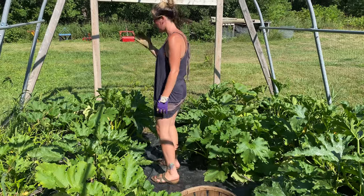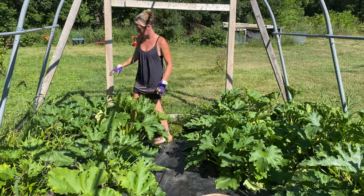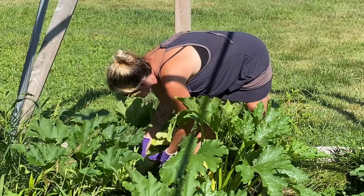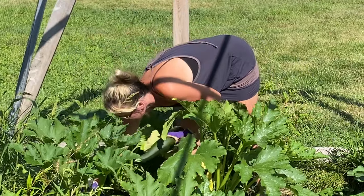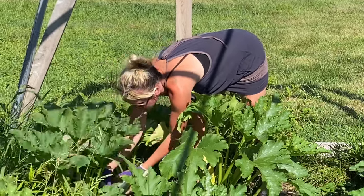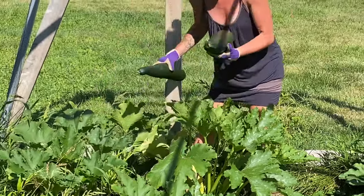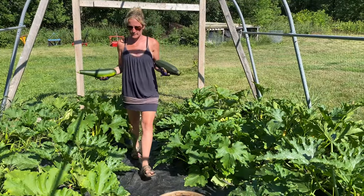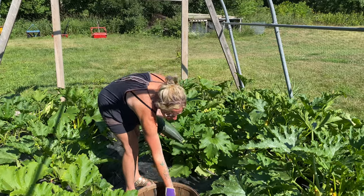Growing zucchini is probably one of the easiest ones to grow, so if you're a beginner I would totally start with this. It's really really easy. As long as you can keep the bugs away and you have good airflow, your zucchini are gonna grow just fine. As you can tell, ours have overtaken their space, which they tend to do.